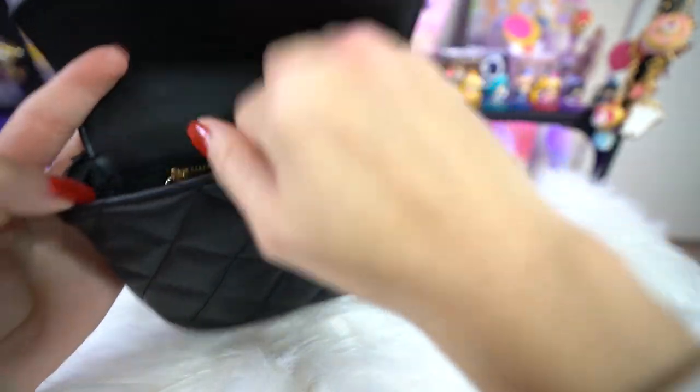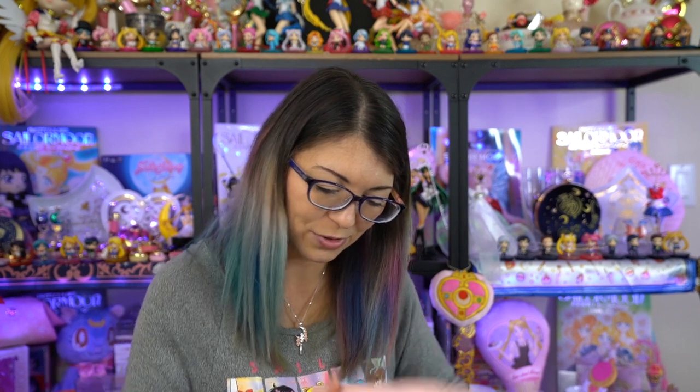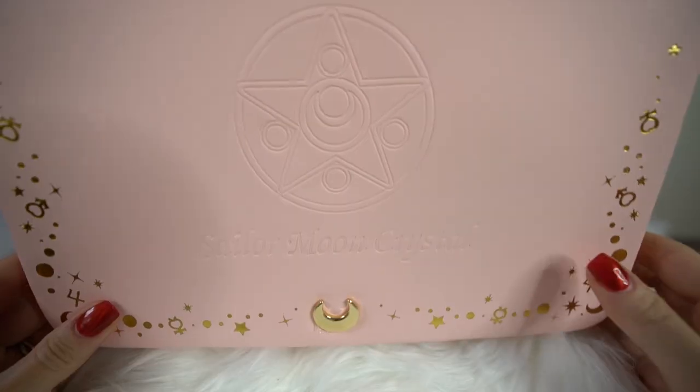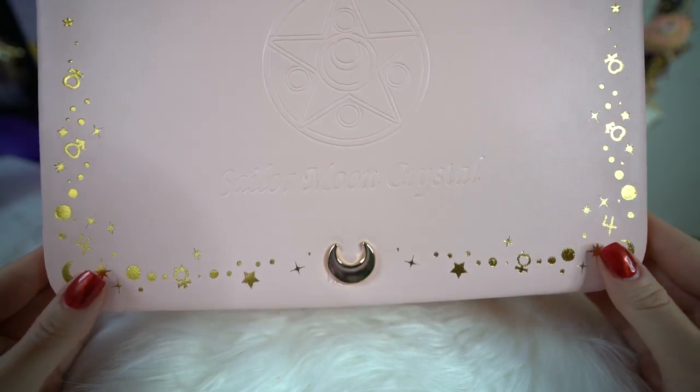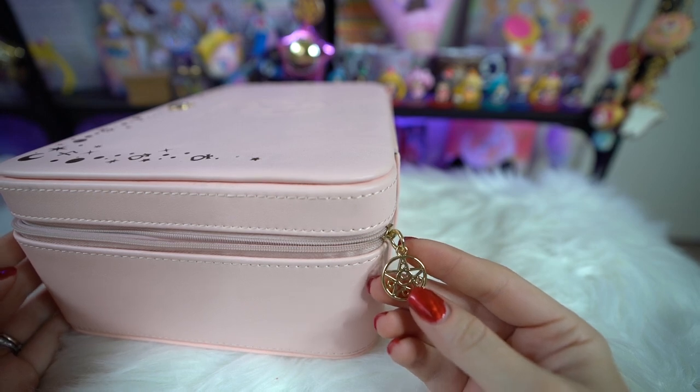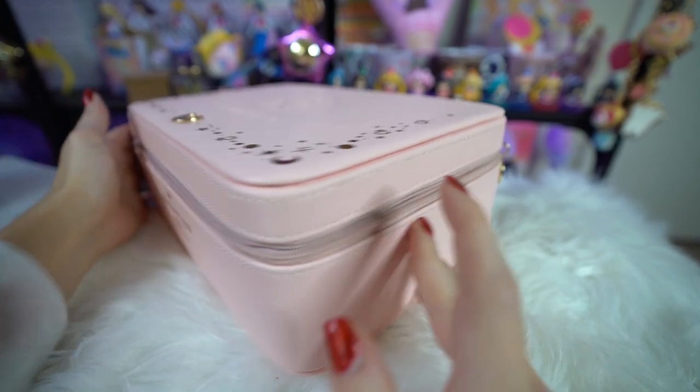During their pre-order period, this next item was free if you purchased a certain pair of shoes. The deal isn't currently available anymore, but I was really happy to get this box because I love boxes - Container Store is one of my favorite stores. It has a crescent moon on the front and is a box you can put things in. It has Sailor Moon's compact on the front, says Sailor Moon Crystal, and has gold foil around the sides. The inside is very simple - it's like a little trunk lined with velvet.